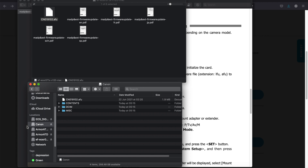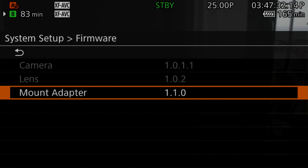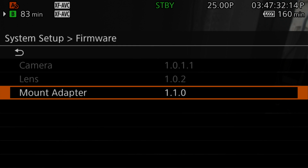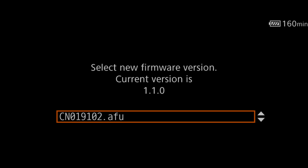I copy the file to the root of the SD card and try one more time. It wasn't copied properly before. When copying, make sure it is copied properly to the root of the SD card. Now it's copied correctly.